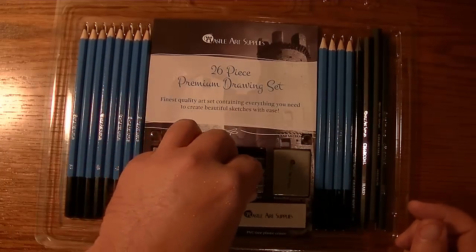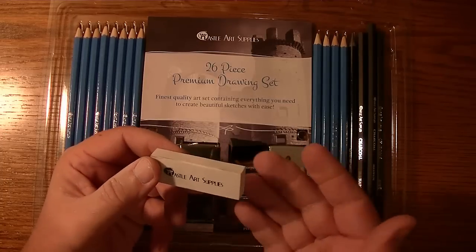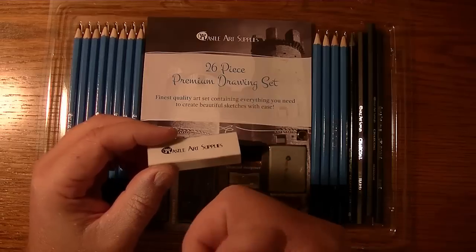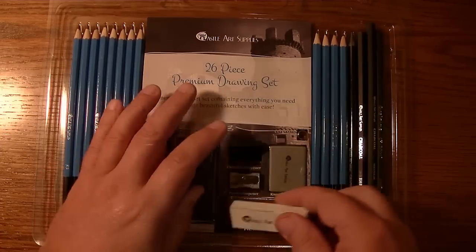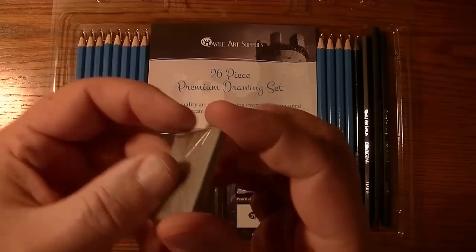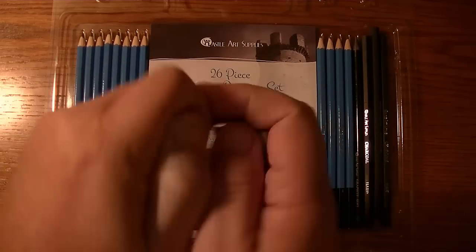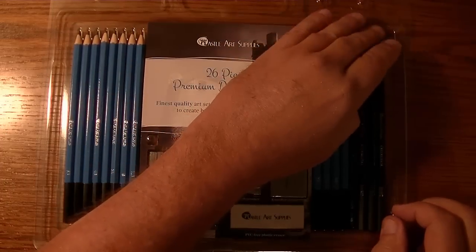Then you have your PVC-free plastic eraser — I didn't know some erasers might have PVC in them, but apparently that's a thing. And here is the kneaded eraser, which usually comes in plastic wrapping in a little rectangle wafer shape, kind of like candy. You take the plastic off, mold it, twist it, and do all kinds of things with it. It's always nice to have a bunch of kneaded erasers around.